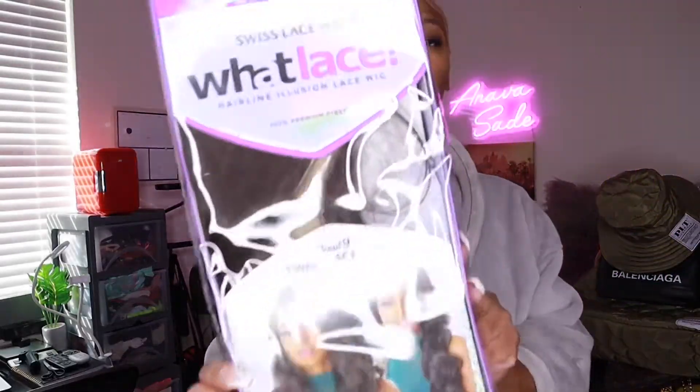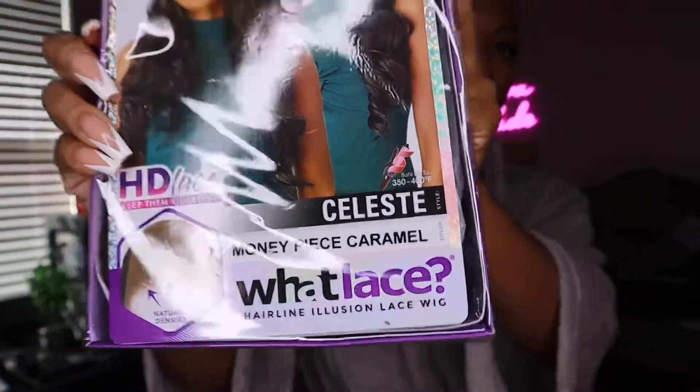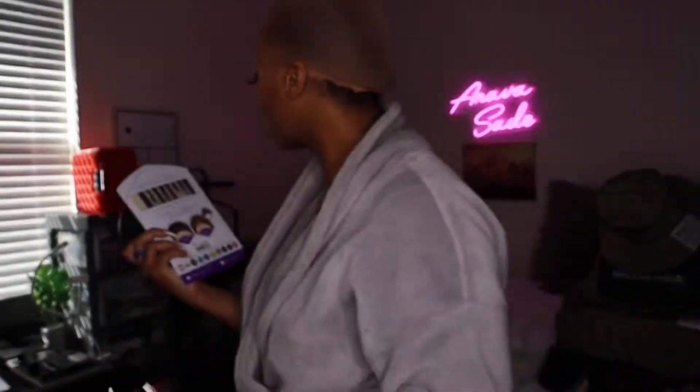I already have my bald cap installed. This is going to be a Wet Lace swiss lace wig — the style is Celeste and the color is Money Piece Caramel, by the Wet Lace Sensational brand. I've tried this brand before but never this specific wig. It's a nice brown color with blonde streaks. What I like about Wet Lace is that their lace is wider than some wigs, where the lace is just through the part so you can't really do multiple partings.